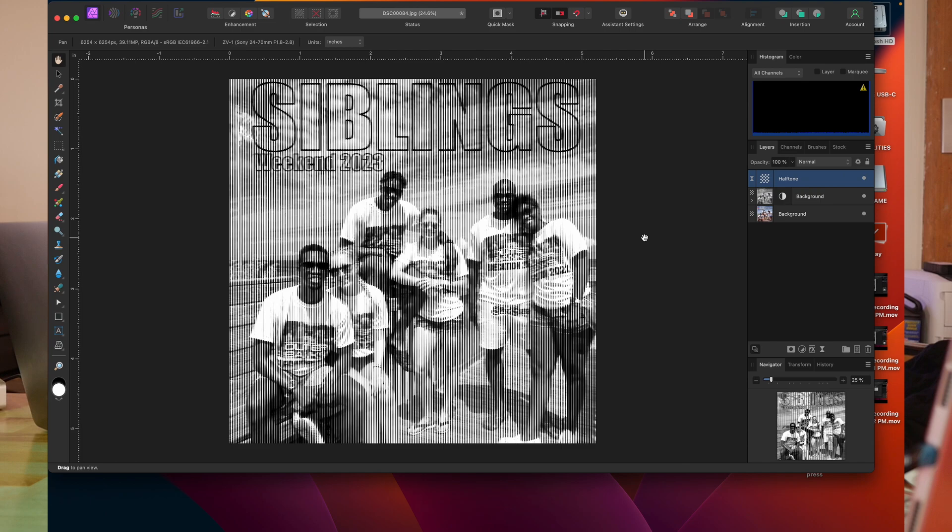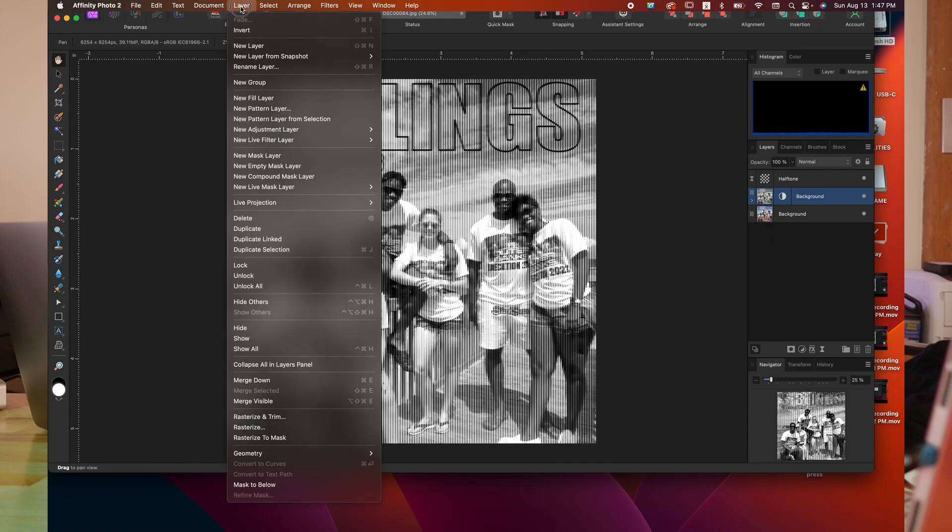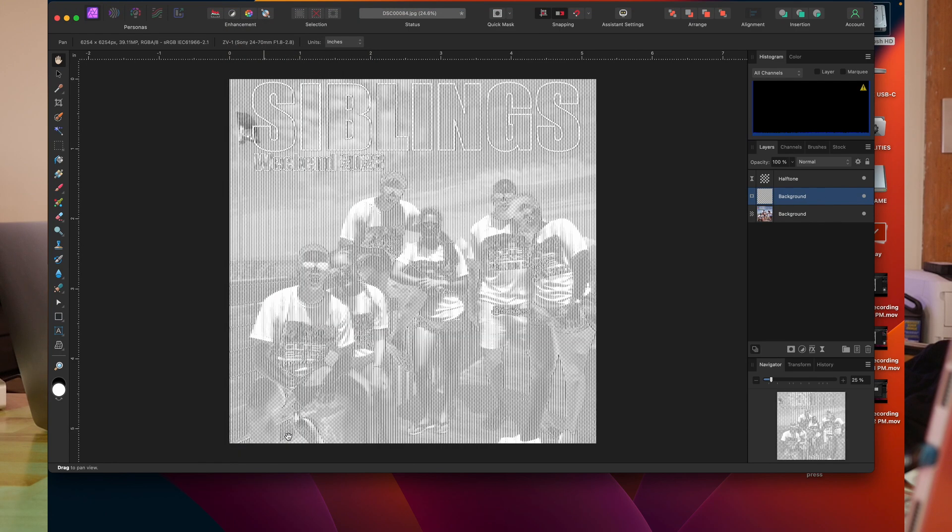Now for the final part of what we are doing here, I'm going to click on this layer that has our grayscale image and rasterize it. I'm going to go up to where it says Layers and hit Rasterize to Mask. When I hit Rasterize to Mask, it removes all the black from our image. So this way, the shirt will actually serve as the black.